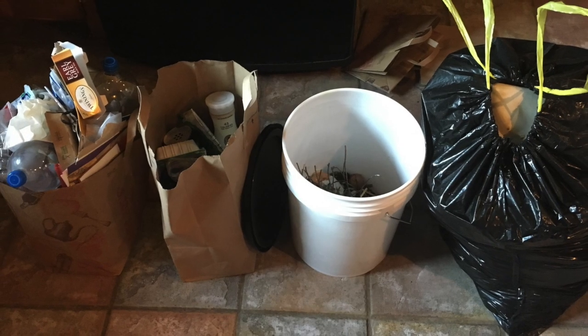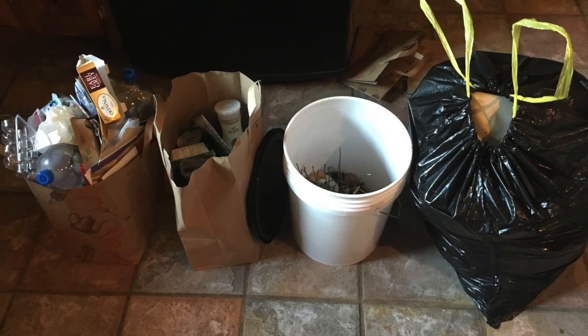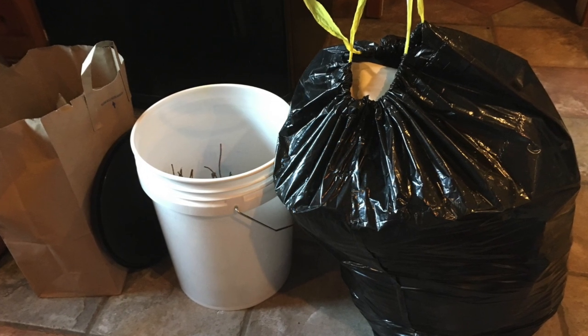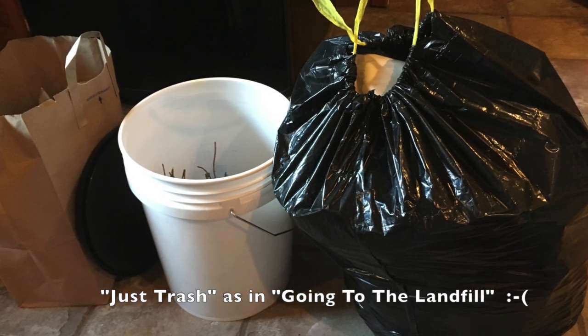Here we have all of my trash. It is sorted according to things that can be recycled, things that can be composted, and things that are just trash. Of course, the goal is to get rid of this black bag altogether.